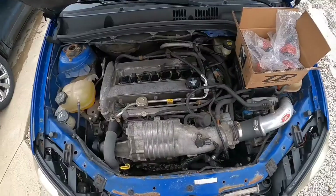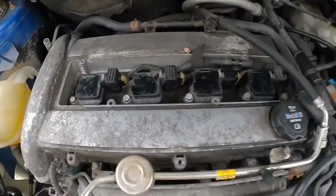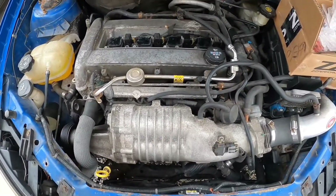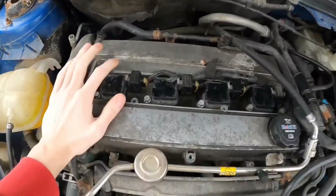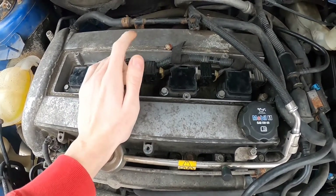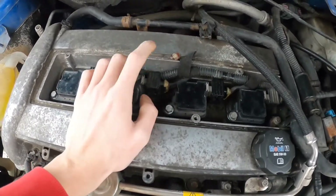I'm going to go install these. Here's the old ones — pretty dirty. All of this is pretty dirty honestly, I need to clean it all. I believe it's just this one that's bad, but I mean, might as well change them all.